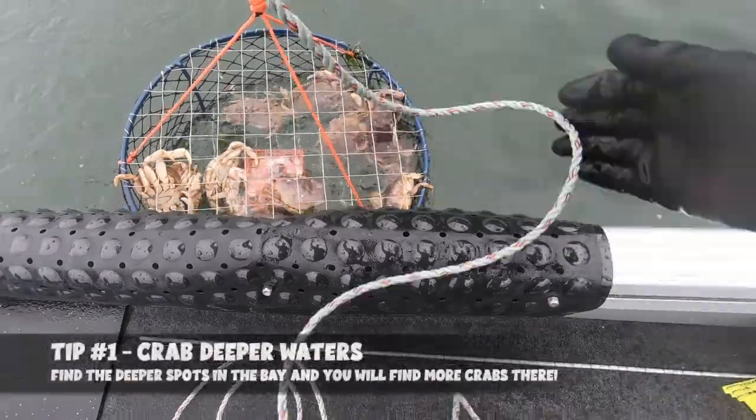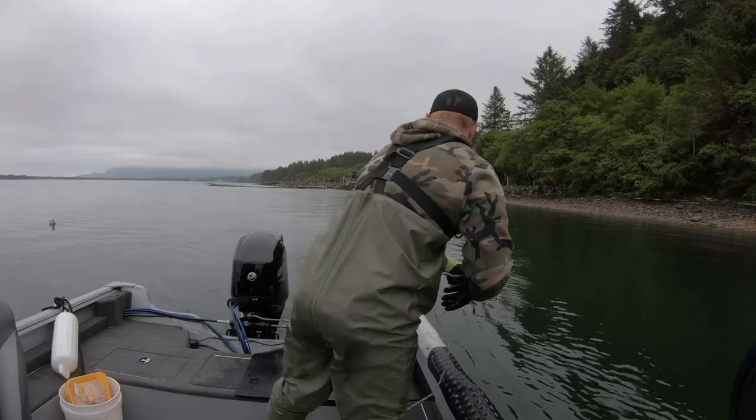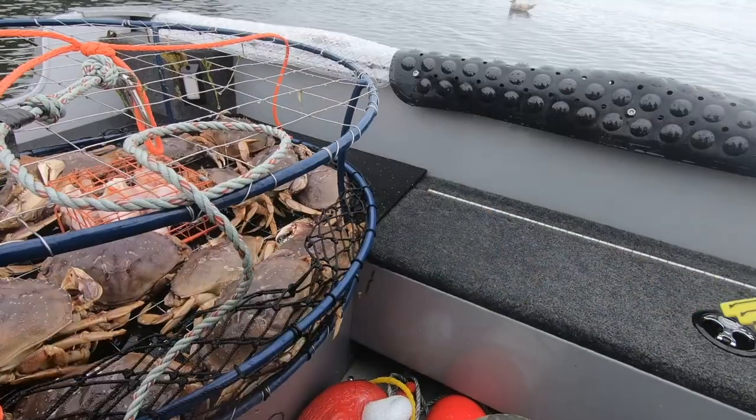Tip number 1 is to crab deeper waters. In the summertime the bays have less water overall, but there are very specific areas of much deeper water — and those are the areas where the crabs are going to be. Crab the deeper waters and you're going to find more crabs, find bigger crabs, and be a hero when you come home with that big pile of keeper crabs for dinner.